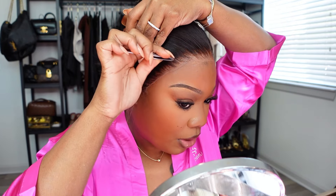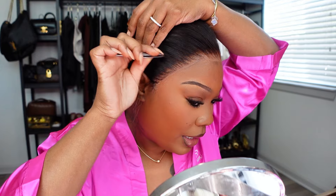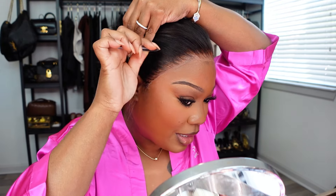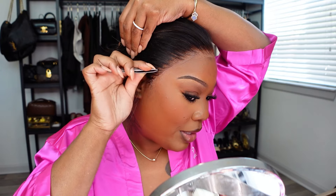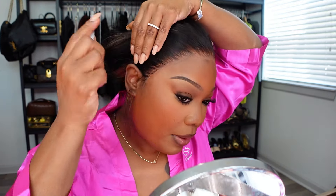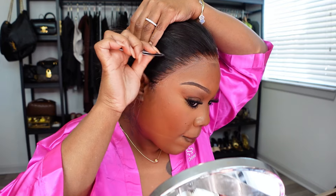Now I'm going to do a little bit more plucking. Like I told y'all, I have to pluck more of my hairline just so it can look as natural on me as possible. I like my hairline to look super thin, just because it mimics my natural hair. So I'm just going to pluck a little bit more up in this area. A lot of people say, Brie, how do you get your units to look like that? Girl, I do it to fit my face. I know on the side I like my hairline to look a little bit more on the thinner side, right up in here.